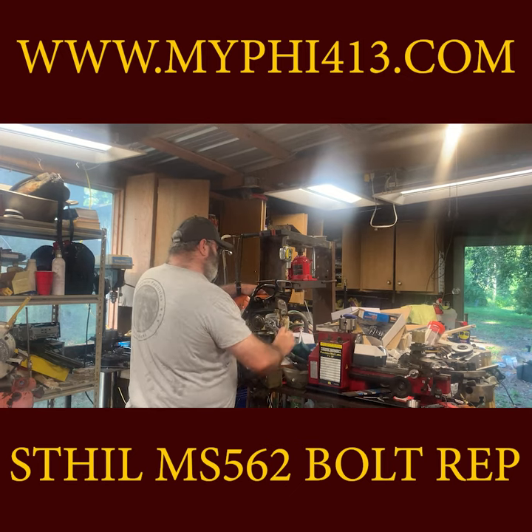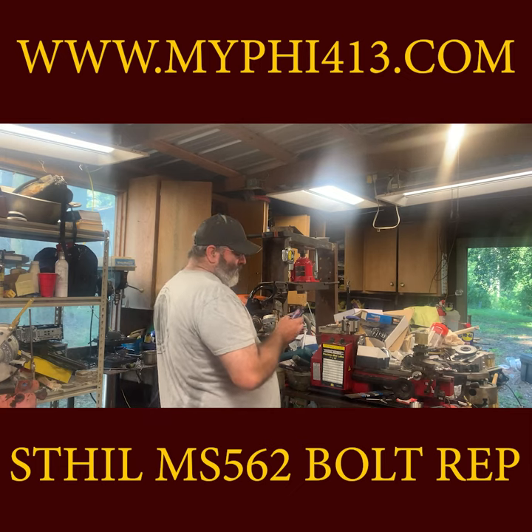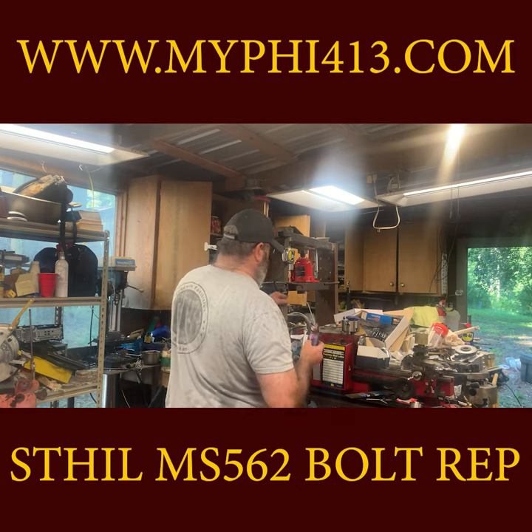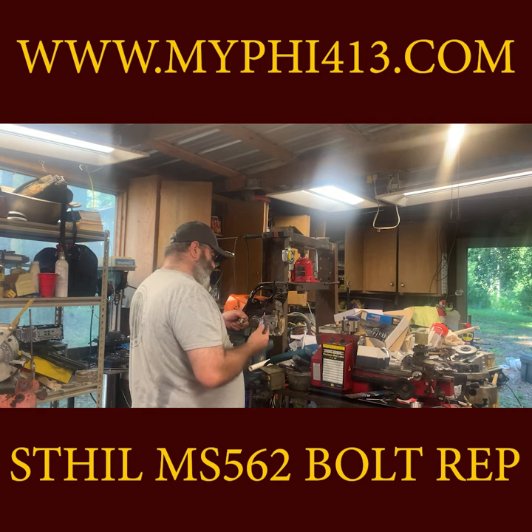I used acetone, but use whatever will remove all oil and grease — it's very important you get all the oil off. Also, before using Loctite, be sure to pull the plug and check for any contact with the bolt inside.